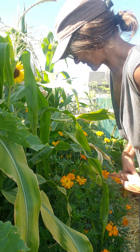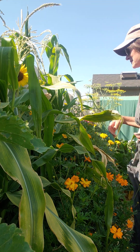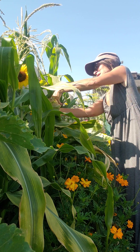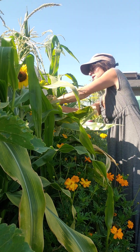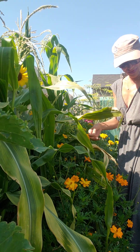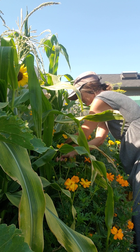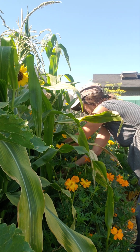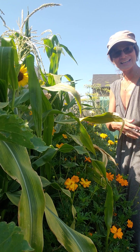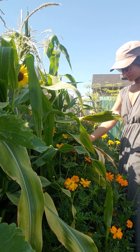Our corn needs a trim — it's got some dry ends, so I'm removing it. It doesn't look pretty, and it feels like it would be healthier if it were gone. Besides, it will give the flower some room and get some light in here. Help everybody.